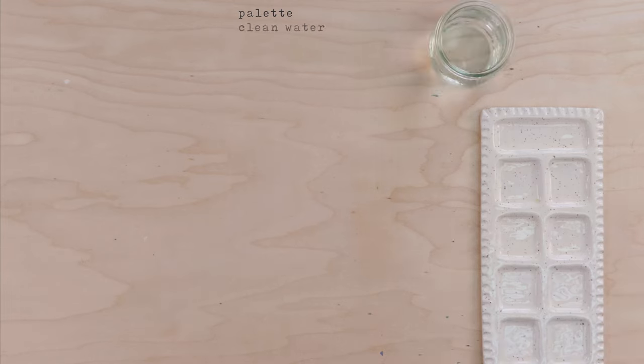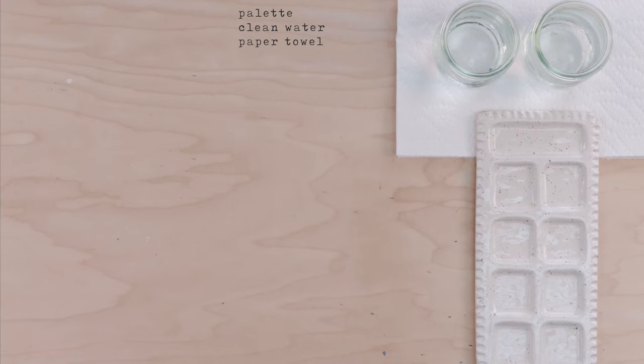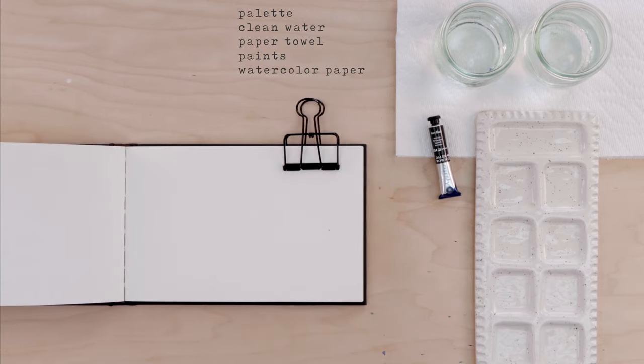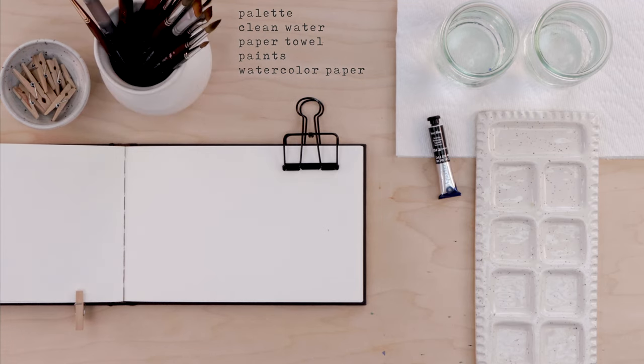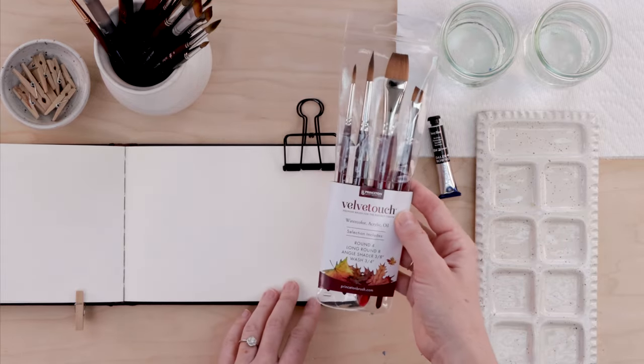Here's what my setup today looks like: I have my palette, two glasses of clean water — one for cool colors, one for warm colors — and paper towel for blotting my brush. I'm going to get my tube paints and use black to start, or you can use any single color. I have a little Strathmore watercolor sketch pad with 140-pound cold-pressed watercolor paper, great for taking wet media. And I've got a whole bunch of paintbrushes — some of my favorites are the Velvet Touch series from Princeton.